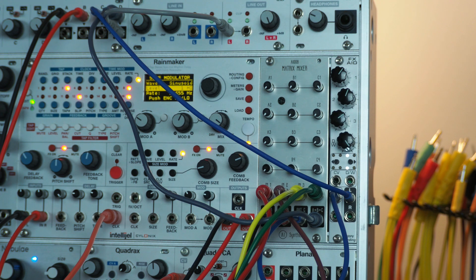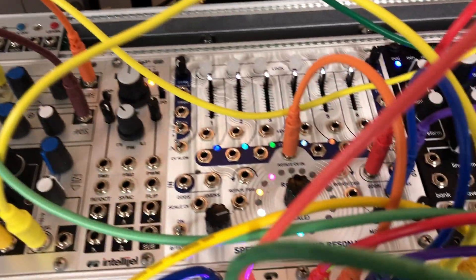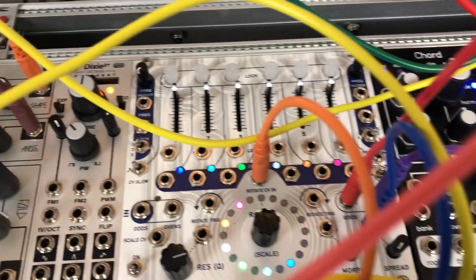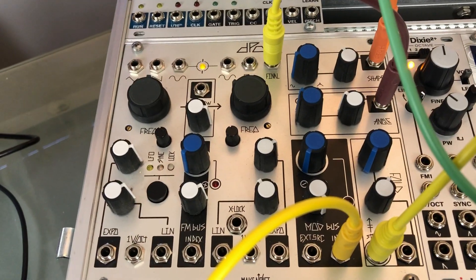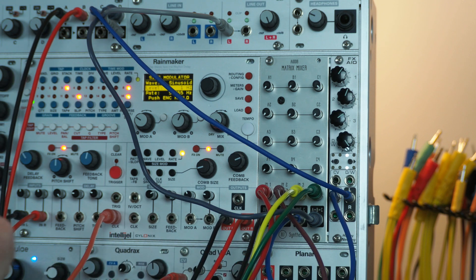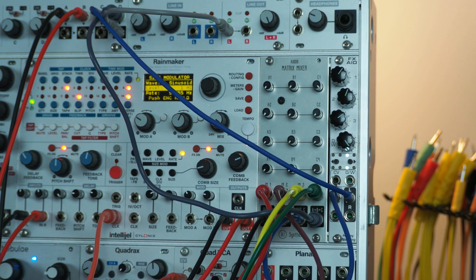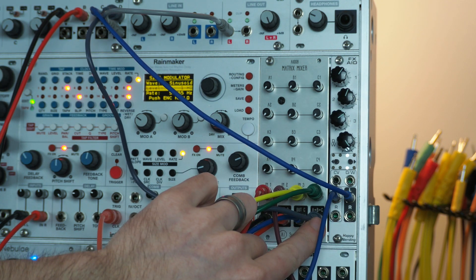I have a four-voice patch set up with TetraPad controlling the DPO, the Spectral Multiband Resonator, and Shapeshifter. I've got the Spectral Multiband Resonator on inputs one and two, DPO on three, and Shapeshifter on four. Those are going into the inputs on the matrix mixer. Output A is going to the delay section of Rainmaker, Output B is going to the comb section of Rainmaker, and Output C is going to the FX-Aid.